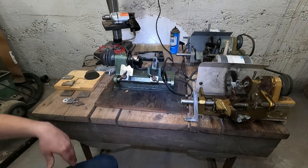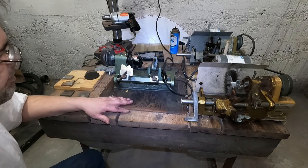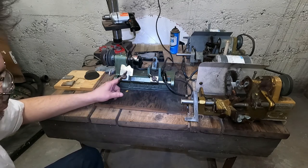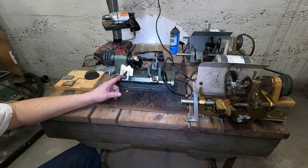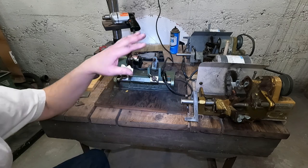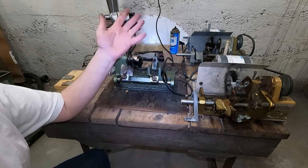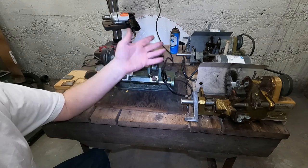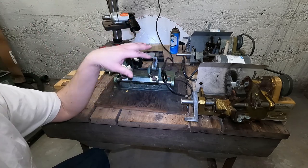Oh, hello there. I've been making custom molding knives in my key machine for a long time now, but today I got two brand new key machines to use for $25 each, so I'm pretty excited about it.